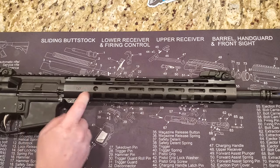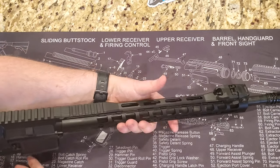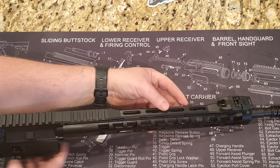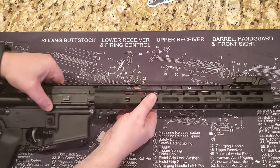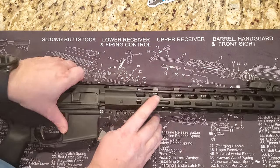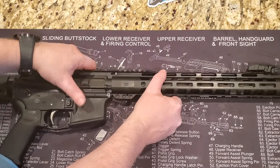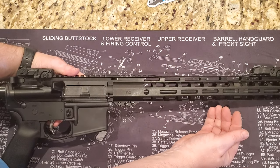Moving forward we have a lightweight M-LOK rail. This rail is actually pretty skinny — my medium-sized hands can easily C-clamp it. With the cutouts it is definitely a lightweight rail. You can attach any M-LOK pieces on the bottom and on the top. This is a mid-length gas system.